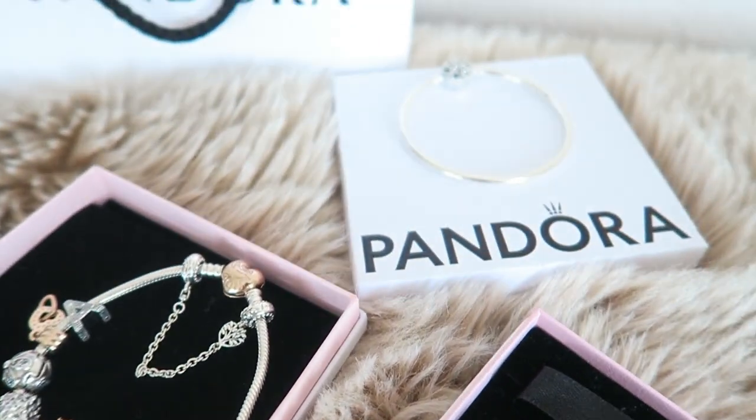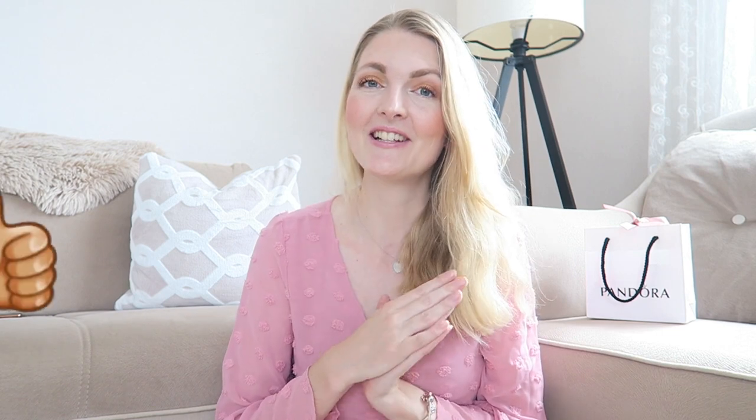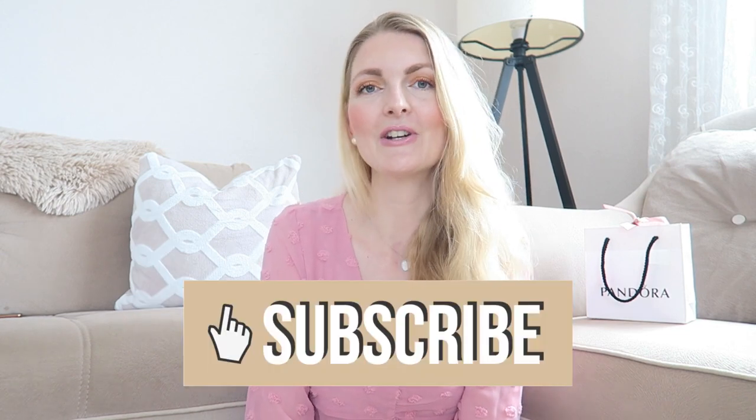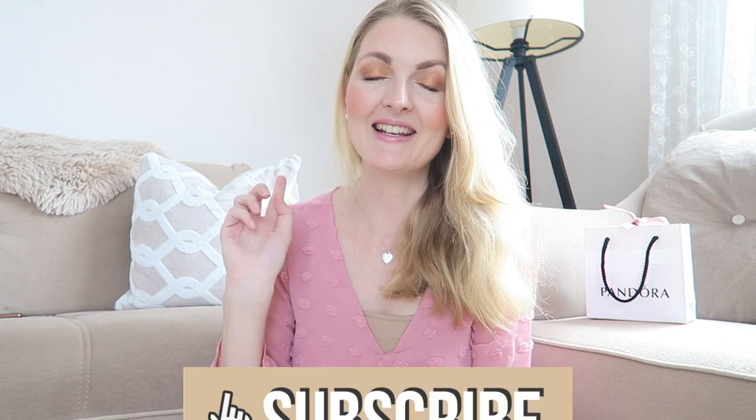Hi everyone and welcome back to my YouTube channel. In today's video I'll be showing you my Pandora collection. I made two previous videos where I showed you what's on my Pandora bracelet, but since then I got two more bracelets, so I've got three bracelets to share with you in this video. If you're excited for this video, don't forget to give it a thumbs up, and if you like to see vlogs, lifestyle, and fashion videos, make sure you subscribe.